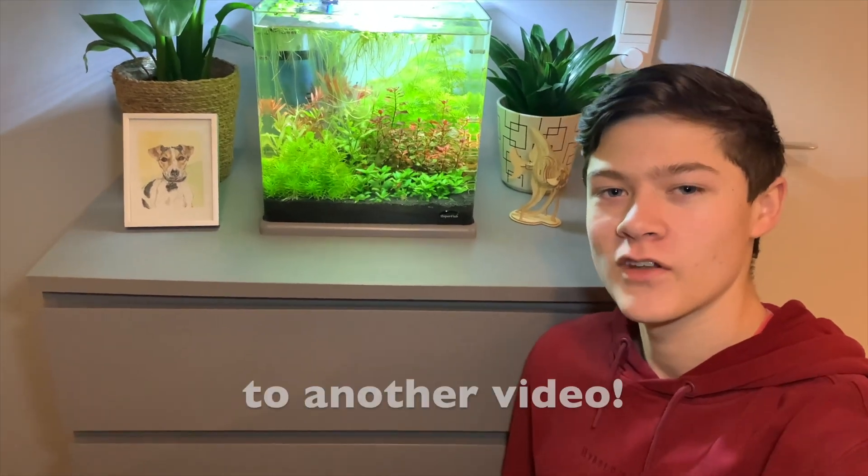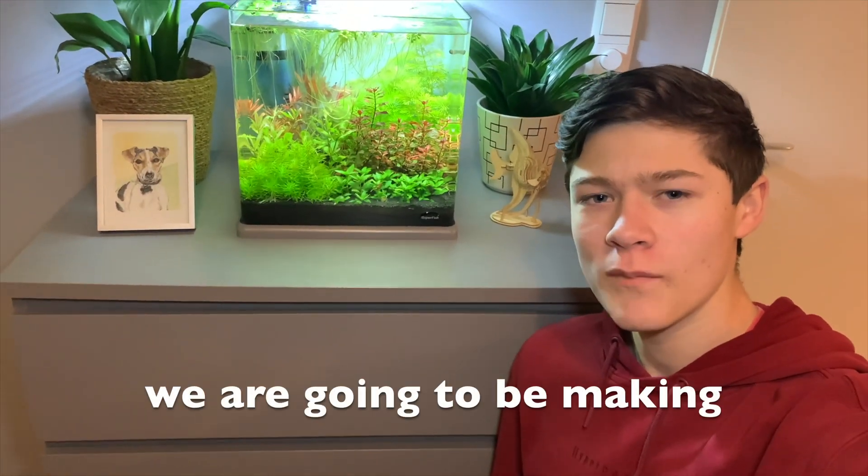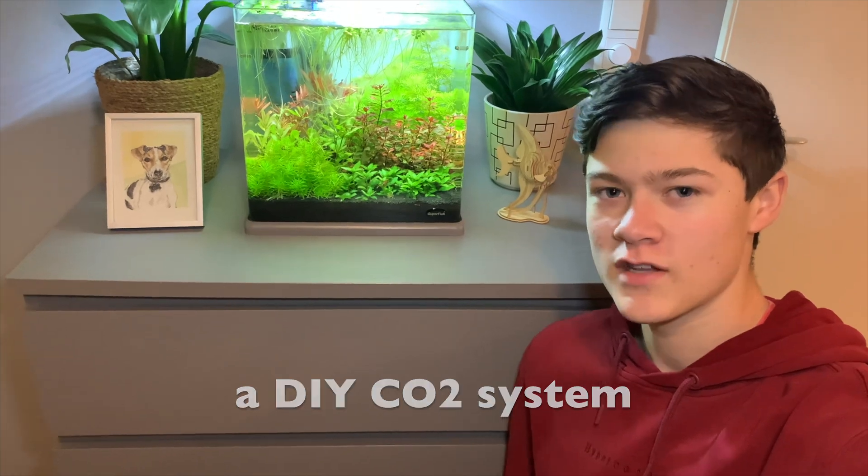Hi guys, what's going on? Welcome back to another video. So today's video, we're going to be making a DIY CO2 system for this tank.